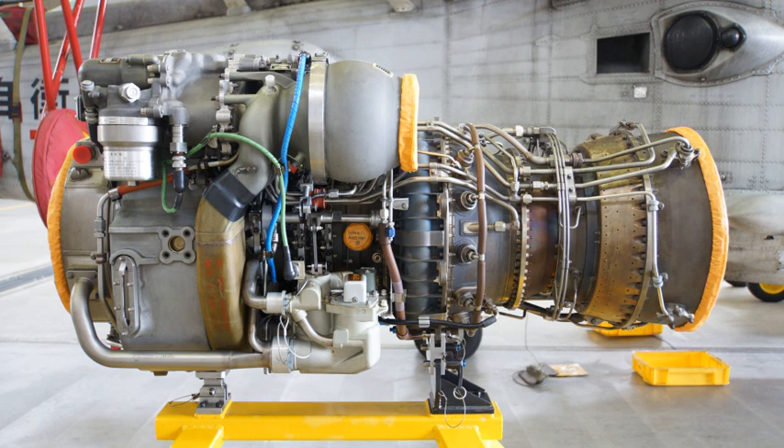The General Electric T700 and CT7 are a family of turboshaft and turboprop engines in the 1,500–3,000 SHP class.